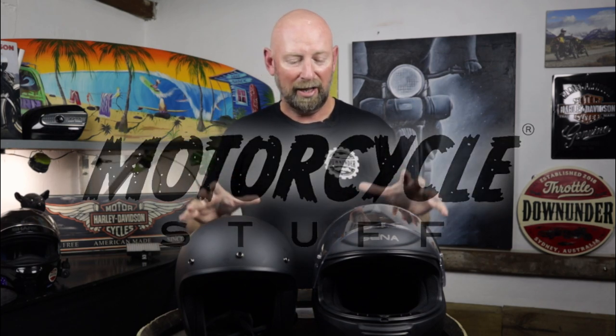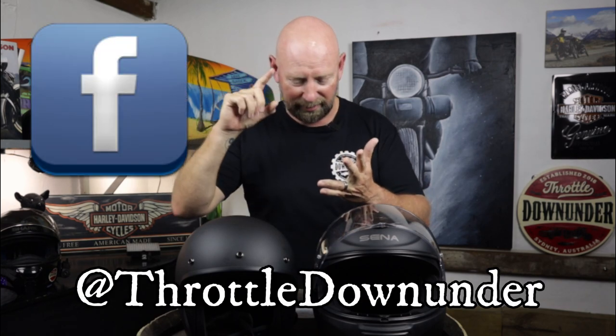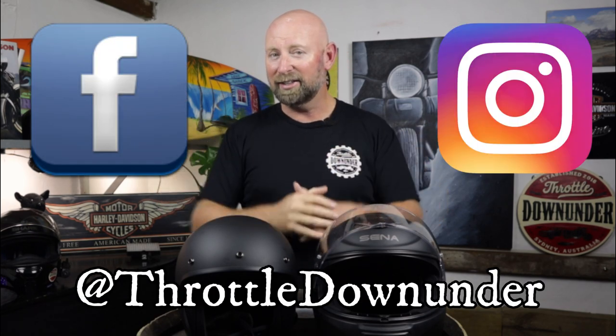G'day Throttlers, welcome back to the channel. Today I'm bringing you the Sena Momentum Evo helmet — both the full face and the open face helmets — a comparison between the two and information about both. These have been sent out by MotorcycleStuff.com.au for me to review. I've had these for over a week so I've given them a good run in. Stick around because I'm also going to be answering some of the questions you guys put in through Facebook and Instagram regarding these two helmets.